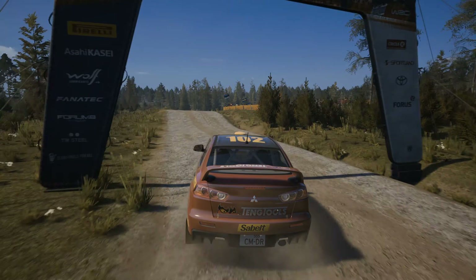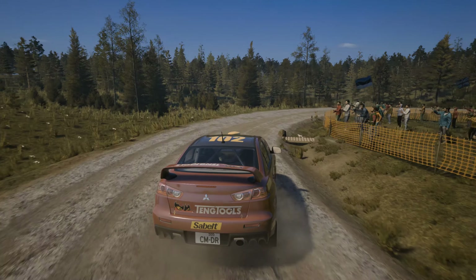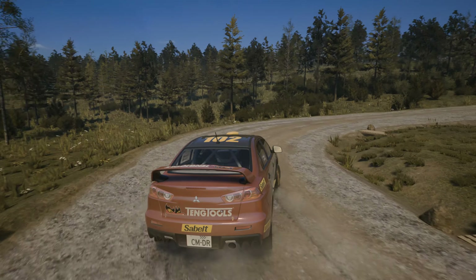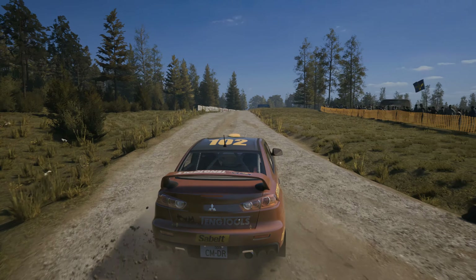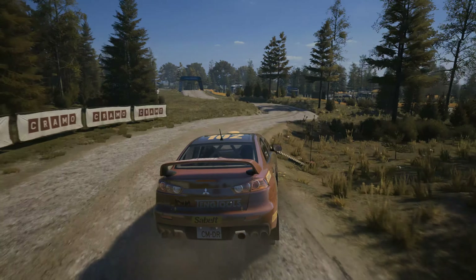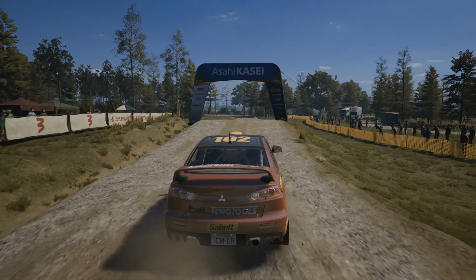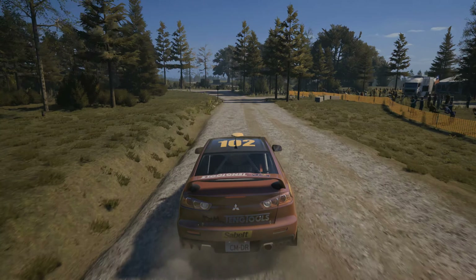30, jump on 30. 2 right long, tightens, 1, don't cut. 50, 4 right over crest into 1 left short, don't cut. 30, jump on 60. Turn, leg 1 left.